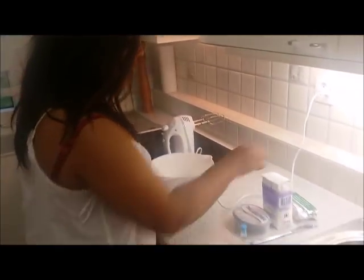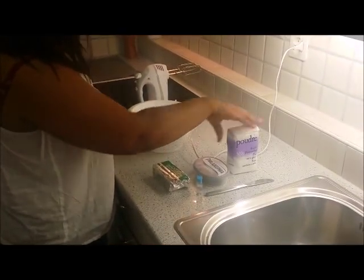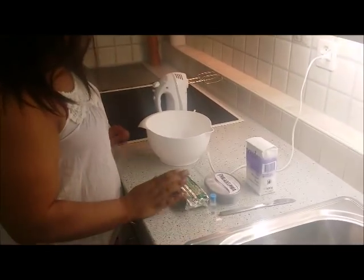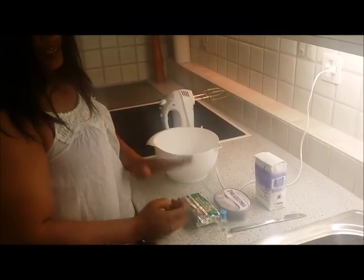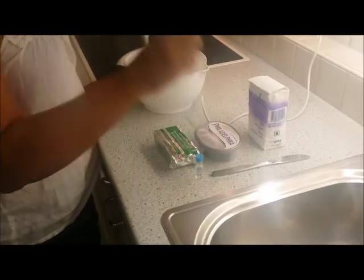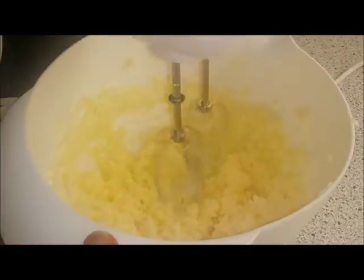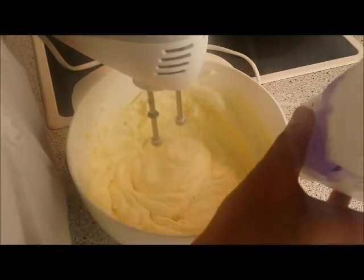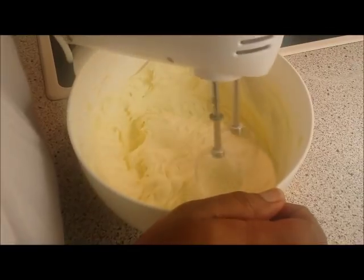For the buttercream, you can either do the simple method, which is just butter and icing sugar. I like to add Philadelphia cheese to give it more of a creamier taste. You can also use icing sugar and butter with milk. Also add a little bit of vanilla essence to give it that extra kick in taste. So there you go — all mixed to a nice, creamy consistency.